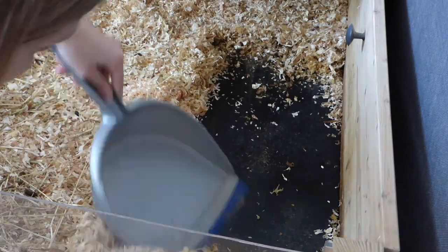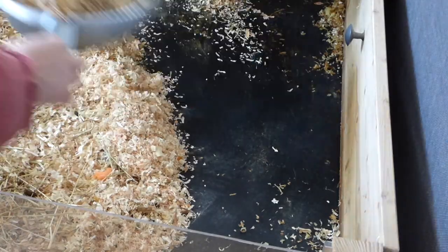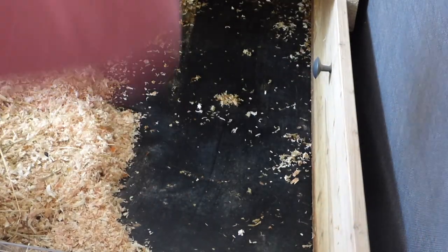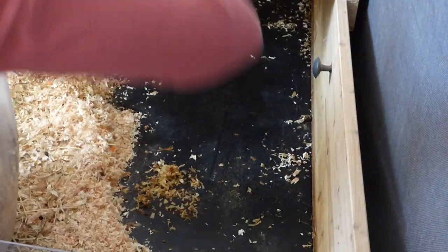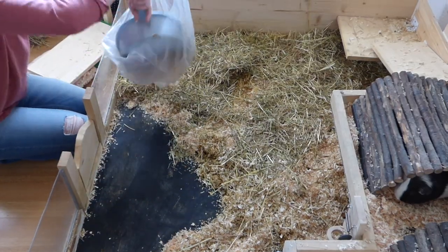Then it's time for me to get rid of the old bedding. I scoop everything up and also empty out their toilets. The toilets are not there to potty train the guinea pigs — they are mainly there to protect the wood in areas where the guinea pigs pee a lot, usually in dark corners. So I have two plastic toilets just for the sake of protecting the wood.